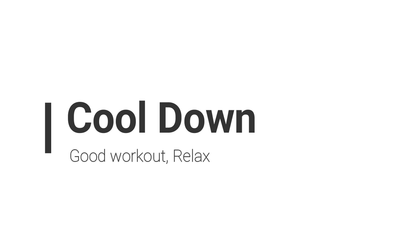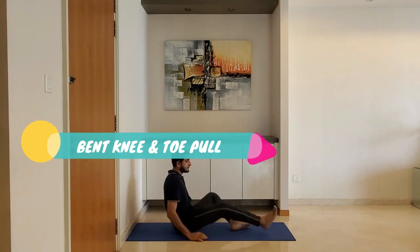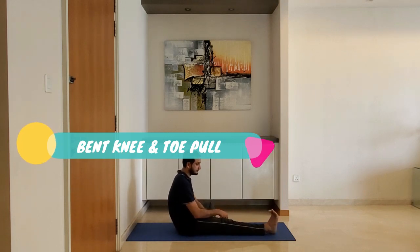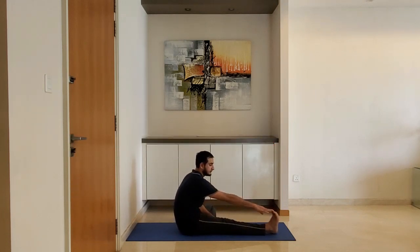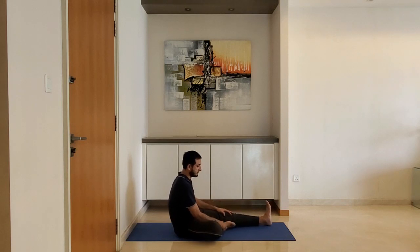Let's move to cool down. Bent knee and toe pull: sit on the ground, extend one leg, bend the other leg, and try to hold the toe of the extended leg. Do not worry if you cannot reach the toe — reach to the point of tightness and hold for 10 to 15 seconds. Alternate with the other leg.